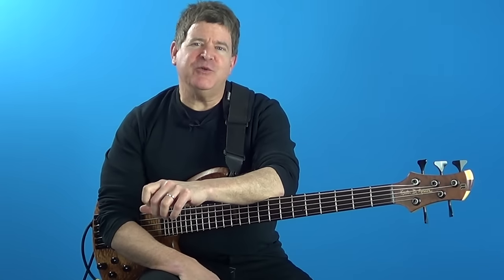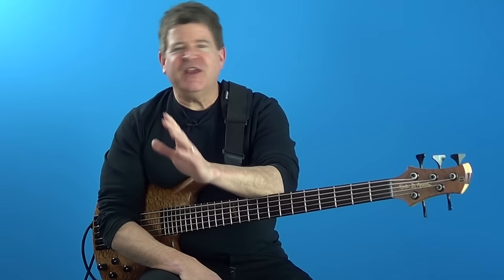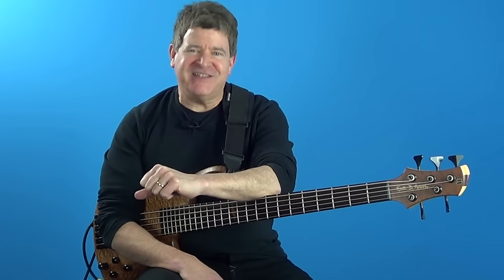Hey, this is Joe Hubbard from JoeHubbardBassVideos.com coming at you today with another lesson. Today I'm going to teach you a cool triad pair lick to play over the bridge of rhythm changes. So with that in mind, grab your bass and let's get started.